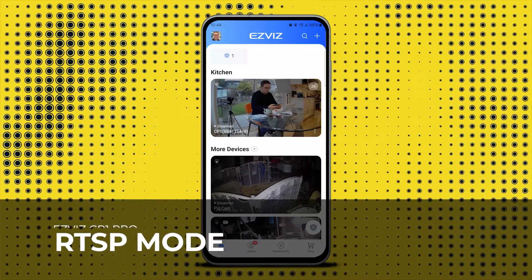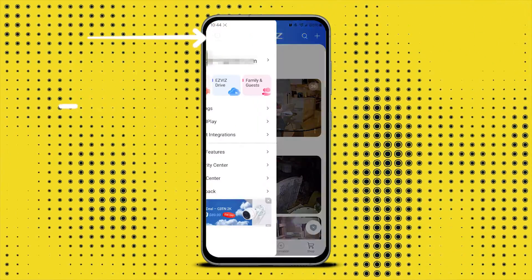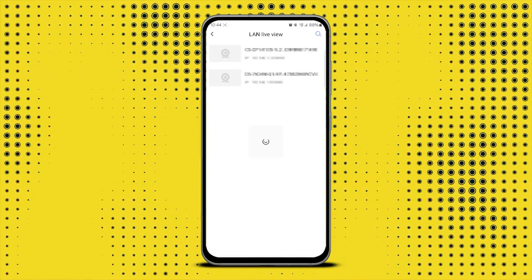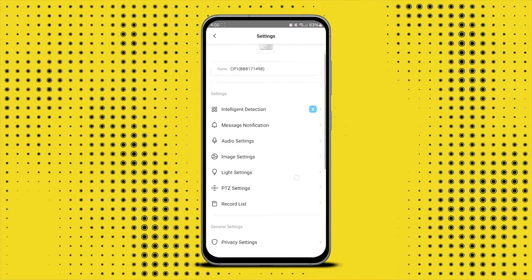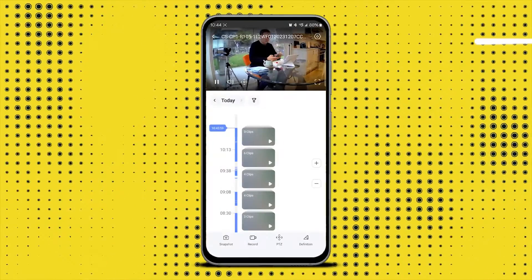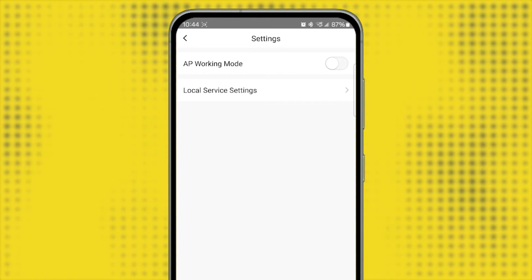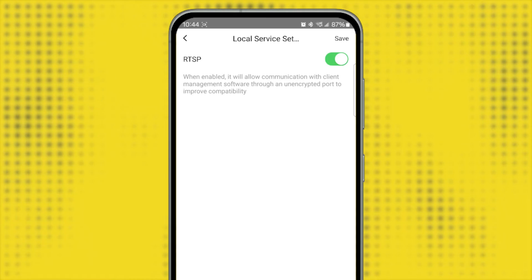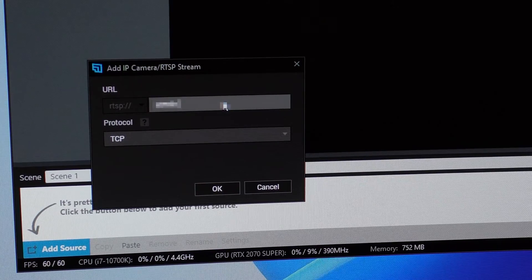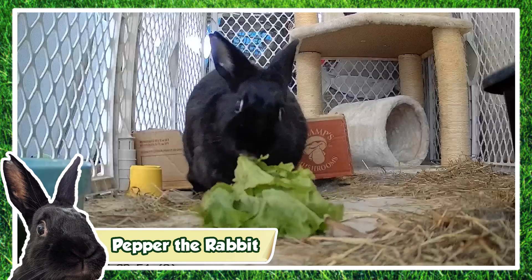To activate RTSP mode on the CP1 Pro, make sure your phone and camera are on the same network. Then tap the profile icon, then settings, LAN view, and start scanning. Tap the camera and input the password found under the device information. Then tap the gear icon, go to local server settings, and enable RTSP. You're then able to connect your camera to software like XSplit or third-party home security software using the IP address and login credentials. In my own use case, I can stream activities of our rabbit Pepper to the world using XSplit and services like Twitch.